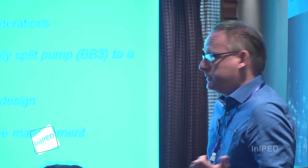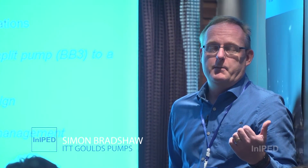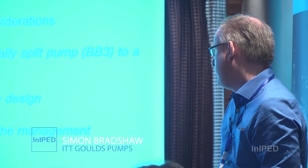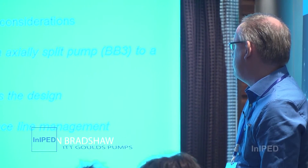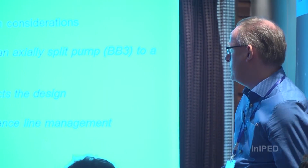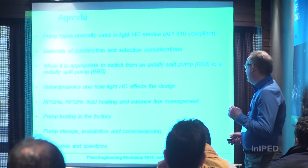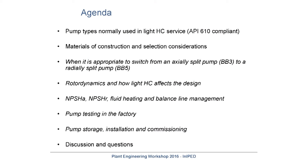We're going to talk about multistage pumps for light hydrocarbons. This is the agenda: pump types, materials of construction, when it's appropriate to switch from BB3 to BB5, rotor dynamics, NPSHA, NPSHR, fluid heating, pump testing, storage, and hopefully some time for discussion and questions.